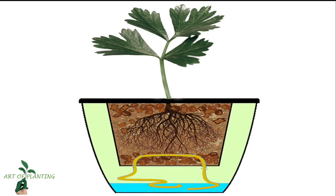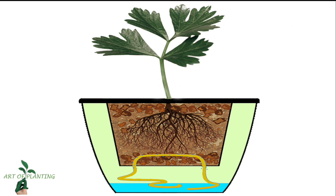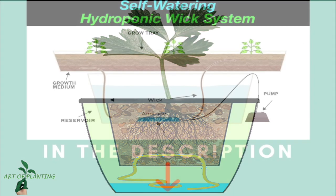This is a simple passive hydroponic system for modern and smart people who do not have enough time watering their plants. It doesn't require much attention — this is a self-watering hydroponic wick system, where water is supplied to the plant roots through the capillary action of a wick.